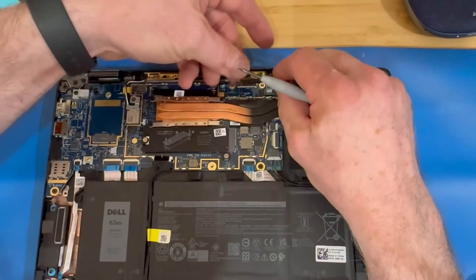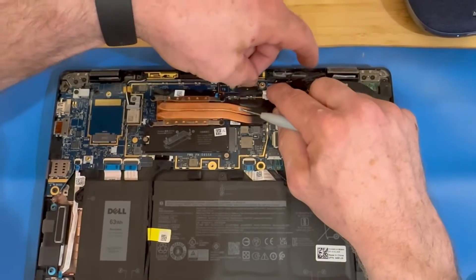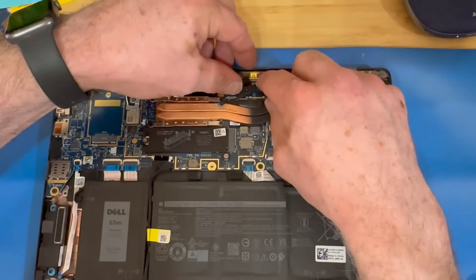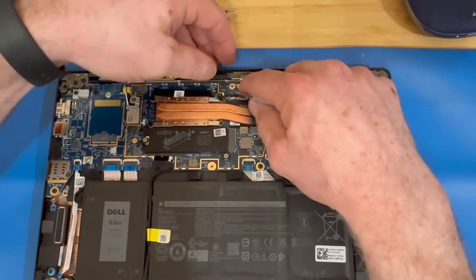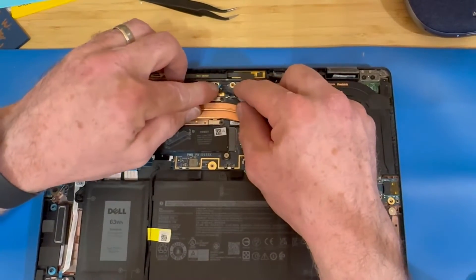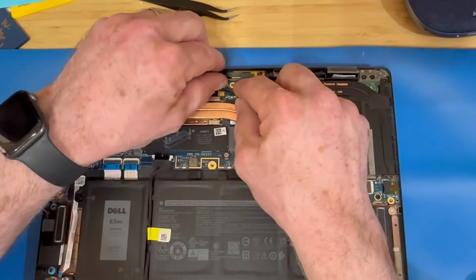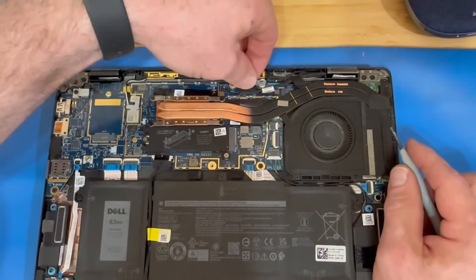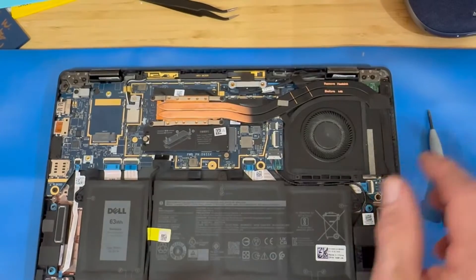Now we're going to move on to the display cable — this one plugs straight down onto the port on the motherboard. Just got to line it up right and firmly press down on it. Once you get that in and get your last connector in — dot facing up — bring in your little bracket and two screws to anchor down over your display connector.